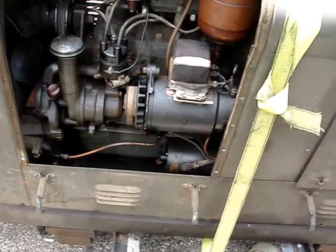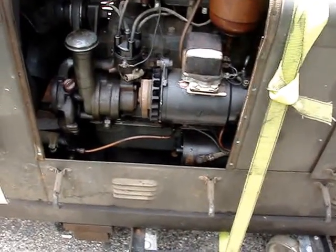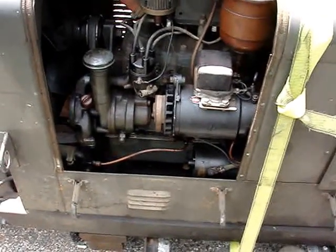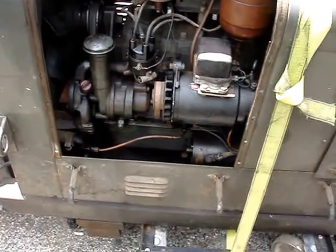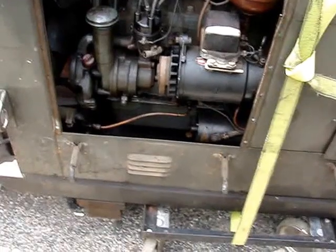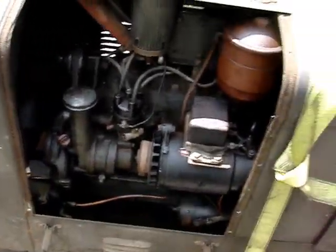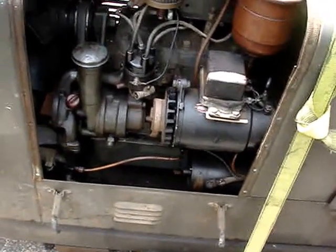This Hercules has been converted over to 12-volt — originally they were 6-volt. Runs good. I'll start it up for you here in a minute. The coolant's all nice and clean. The gas tank is rust-free, which is a bonus.